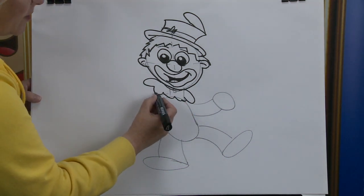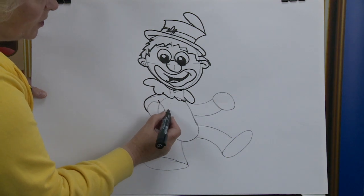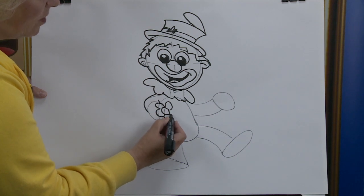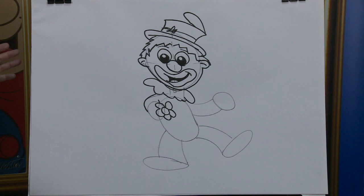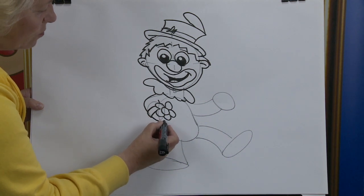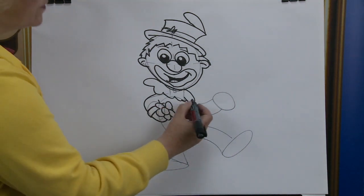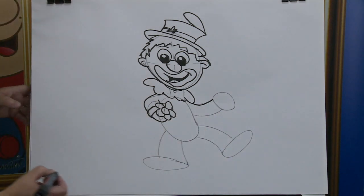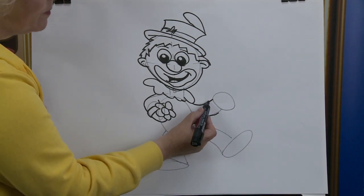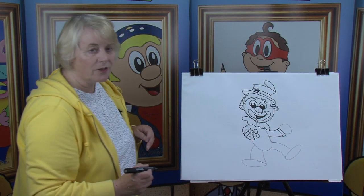Now we're going to follow this arm out here, bring it down and stop it just there. Then we're going to put in the inside of his arm. But first of all, what do you think he's holding in his hand? Look — he's holding onto a flower! Now we're going to put the shirt in, the sleeve of the shirt. There we go. And then his hand goes around the flower, see that? Now we're on to the other one. We're going to bring it up here, curve line up and stop it just there. The same on this side — bring that up and stop it just there. And the reason why I stopped there is to put on the cuff of the shirt, because they usually have some tricks up their shirt sleeves.